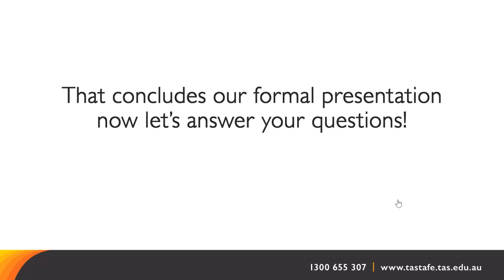A question about parking at Hunter Street: I have to say I don't know — it's probably worth a phone call to our general information line at TASTAFE to get that confirmed.